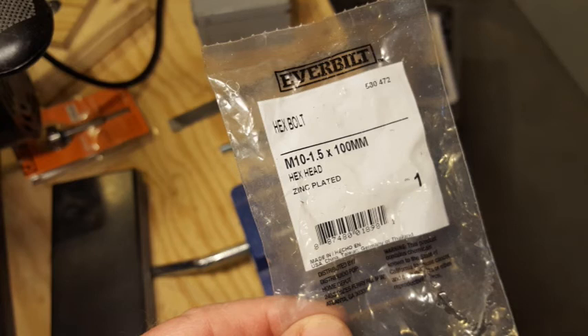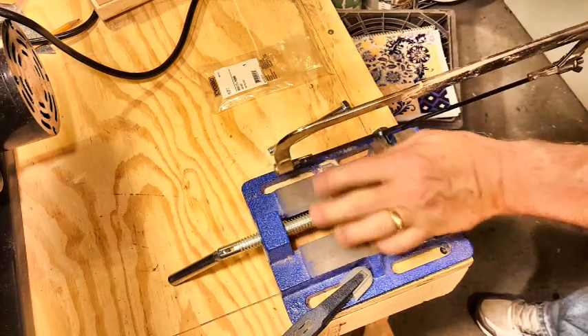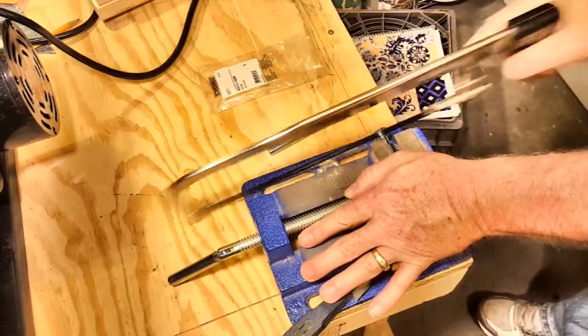I started by working with these 10 millimeter hex head bolts. I needed to turn them into 10 millimeter shafts, so I just clamped them in a vise and cut off the heads of both bolts.